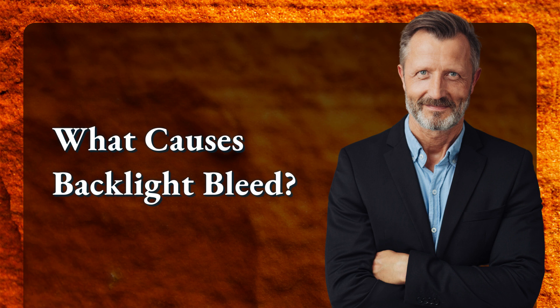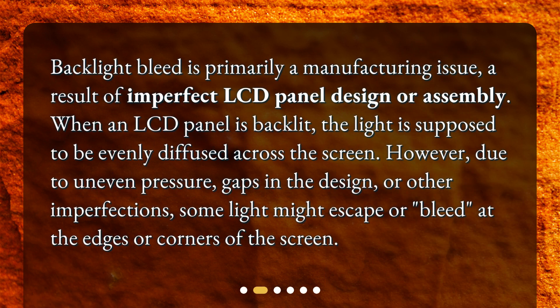What causes backlight bleed? Backlight bleed is primarily a manufacturing issue, a result of imperfect LCD panel design or assembly. When an LCD panel is backlit, the light is supposed to be evenly diffused across the screen. However, due to uneven pressure, gaps in the design, or other imperfections, some light might escape or bleed at the edges or corners of the screen.